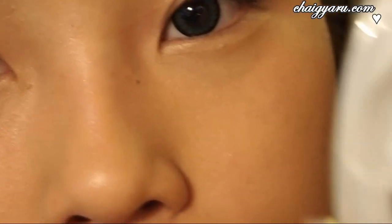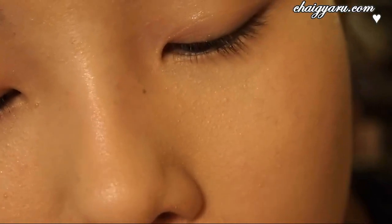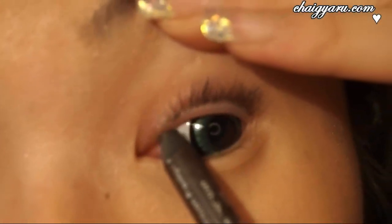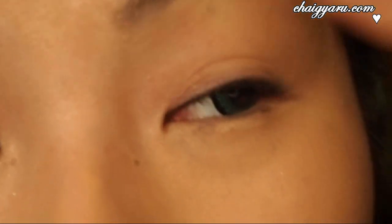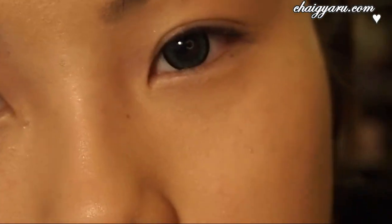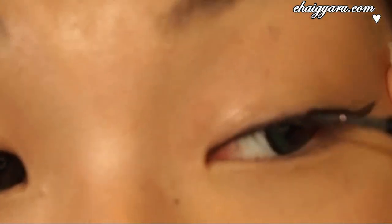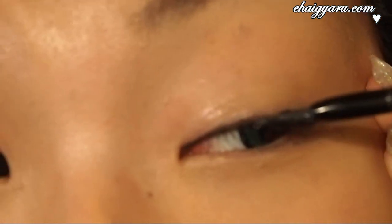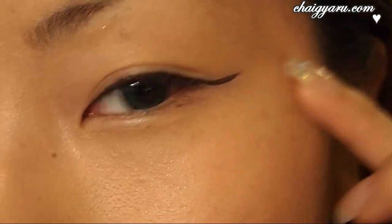So the first one I'm going to be using is the Long Me lashes. Sorry about my voice — I kind of just woke up. First thing you want to do is line your waterline, so I'm just going to go and do that. Then I'm going to use a liquid liner to line my upper lashes — I'm using my L'Oreal Lineur Intense liner. I like to wing it out a little bit to lengthen my eye.